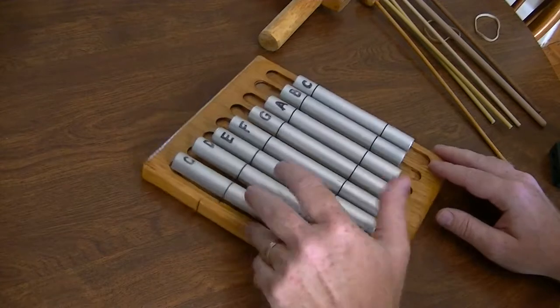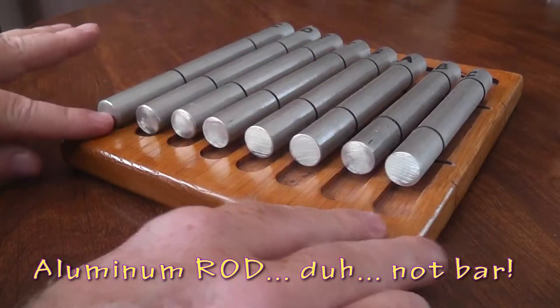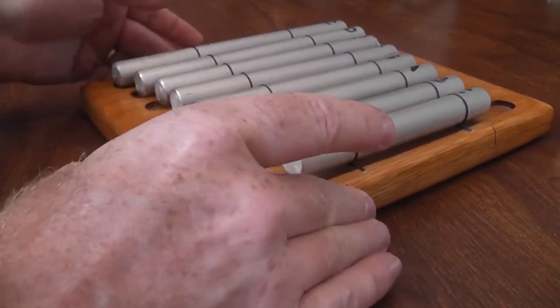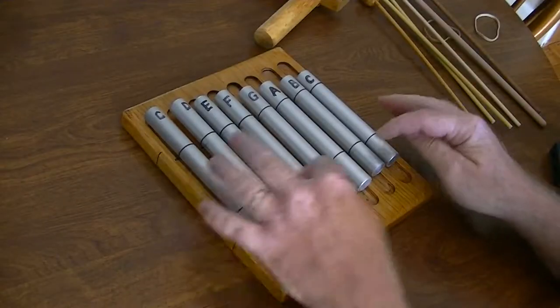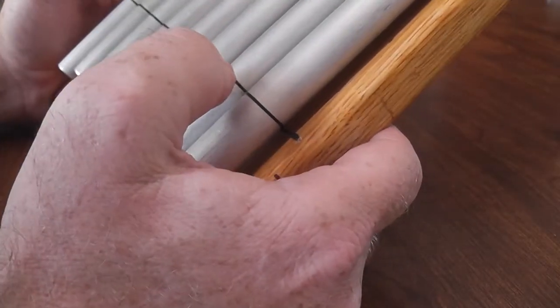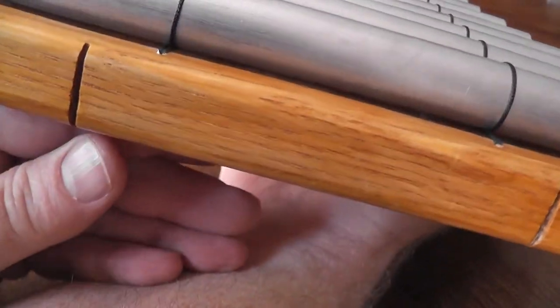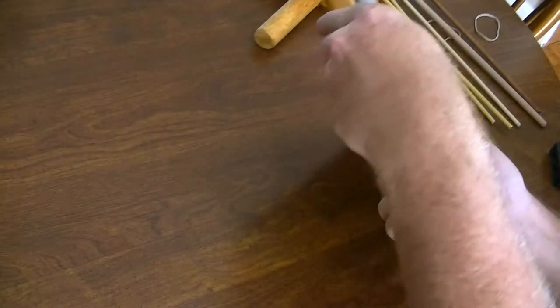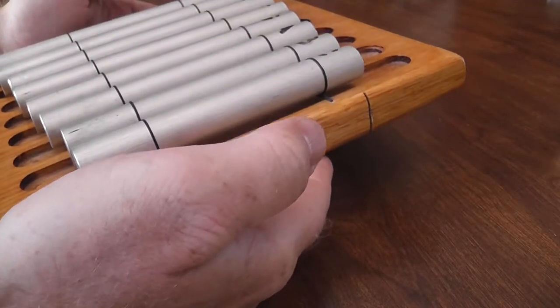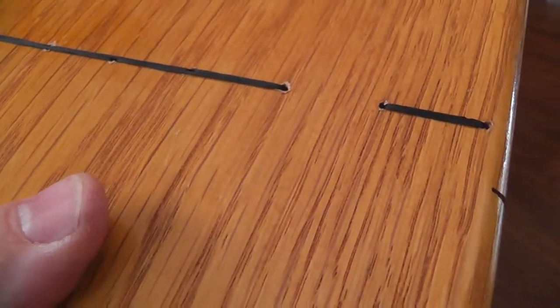The first one is kind of like a little xylophone. It's made out of aluminum bar on a piece of oak. I routed out little channels and drilled some holes, then used a really strong, non-elastic string to hold down and suspend the bars so they float above those channels. I took a Sharpie and labeled each one — it's not a chromatic scale, just the notes without sharps or flats.